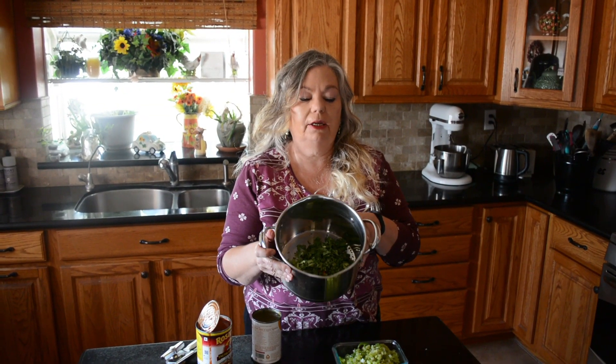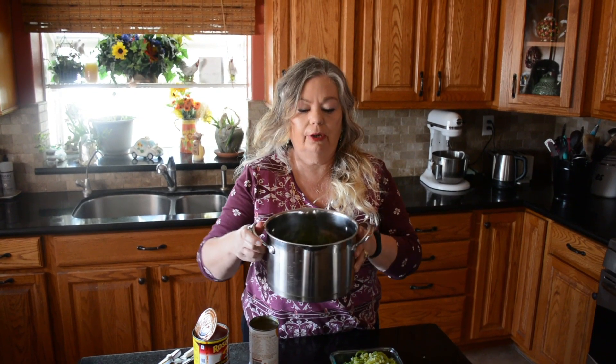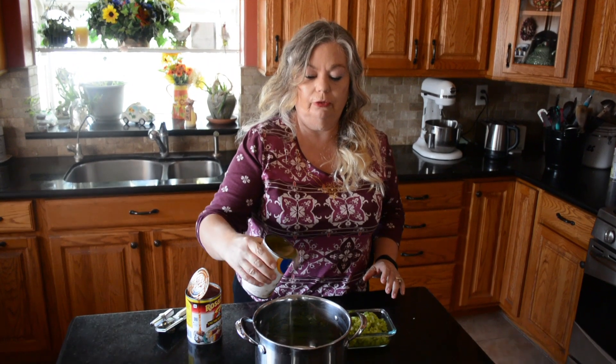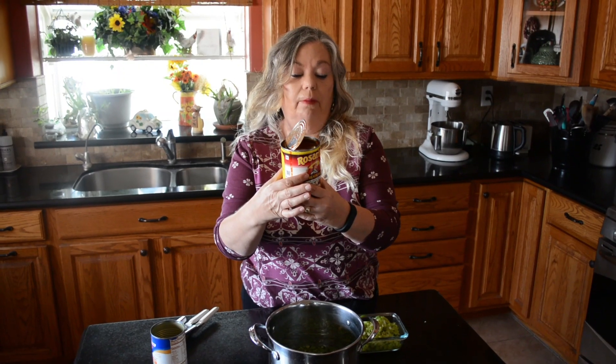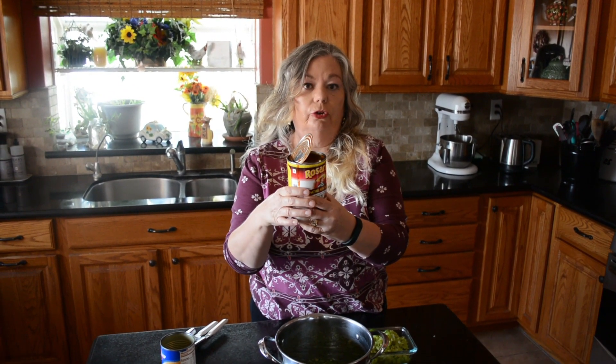Next we're going to make our sauce. In the pan I've cut up a bunch of cilantro and I'm going to add a can of chicken broth — it is 33% low sodium. You can use whatever kind of chicken broth you want; it has zero percent, one gram of carbs and zero grams of sugar. I'm also going to add the Rosarita enchilada sauce, which has one gram of carbs and two grams of sugar with no added sugar.